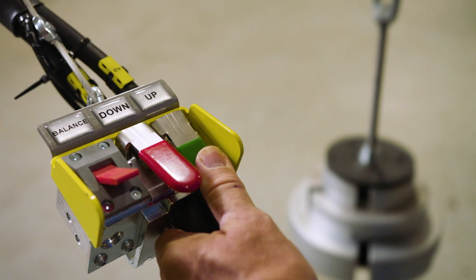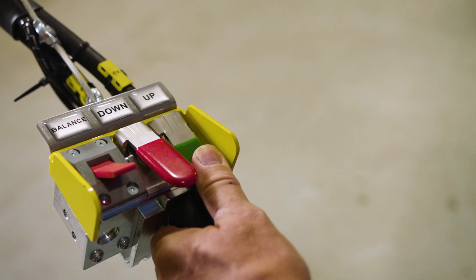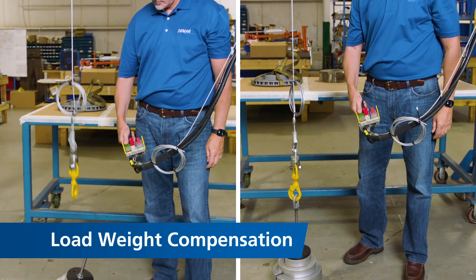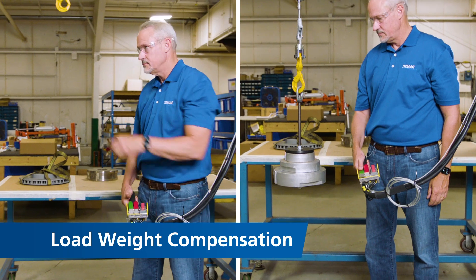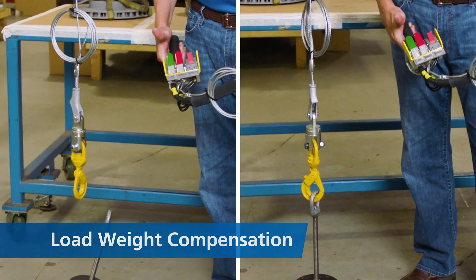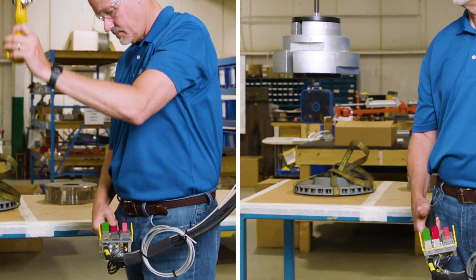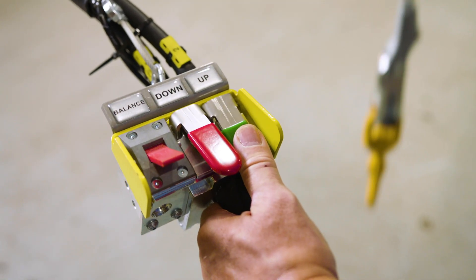The DBP2 comes standard with industry-leading safety features, setting it apart from the competition. Load weight compensation is a standard safety feature on all up-down model DBP2 balancers and is not found on competing products. Load weight compensation prevents the operator from lifting light loads at an unsafe speed.